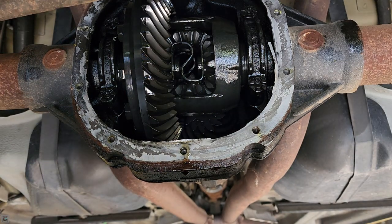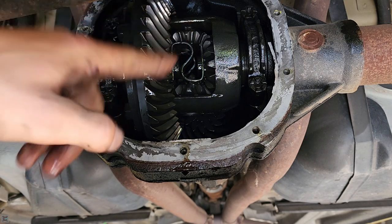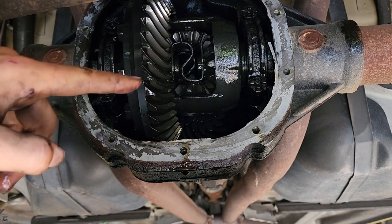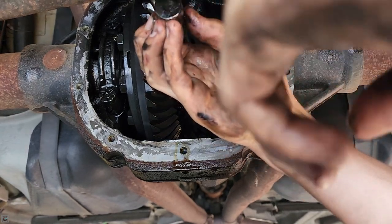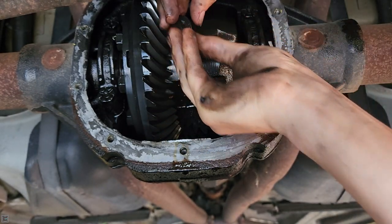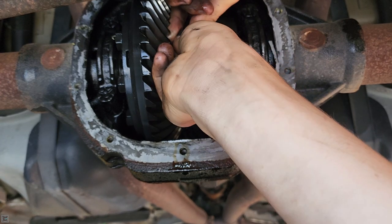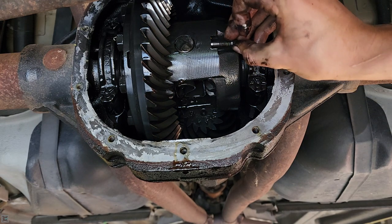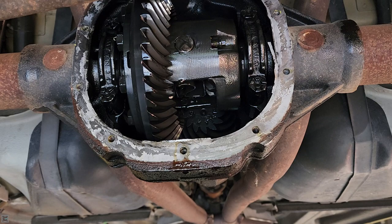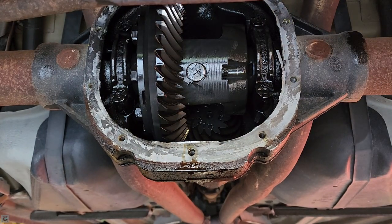Now push them both out as far as they go, and then we're going to reinstall our pin that goes through and our bolt. We're going to put some removable Loctite on that bolt as well because this is spinning quite fast. This thing is symmetrical so as long as you have it good on both sides you're good. If you did it right it should line up with the bolt hole. Tighten it down — the torque spec is 20 foot-pounds. Now make sure your axles don't move or move very little, which they do.